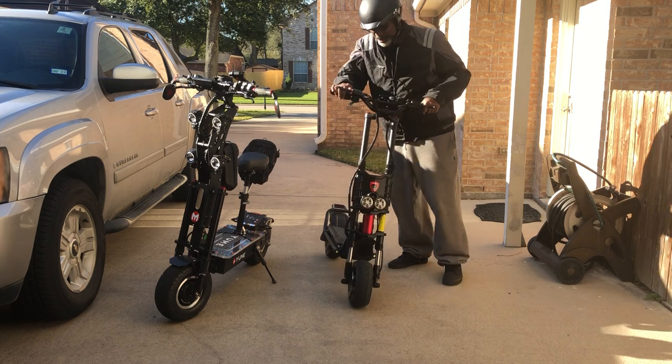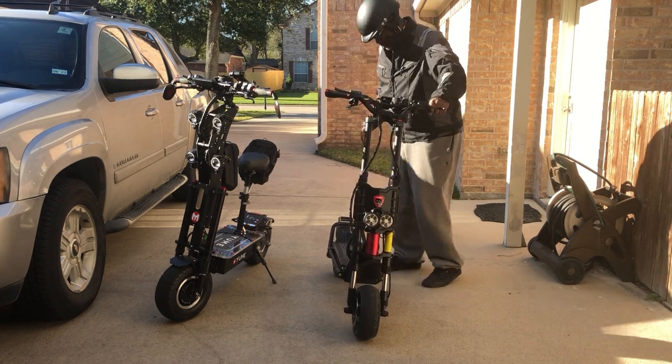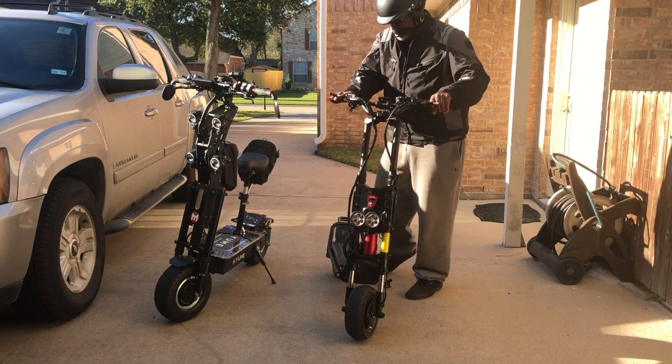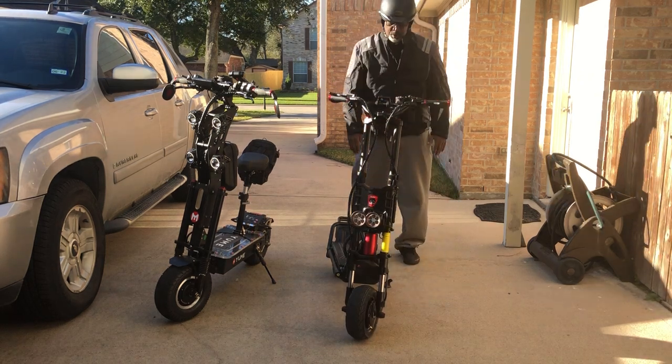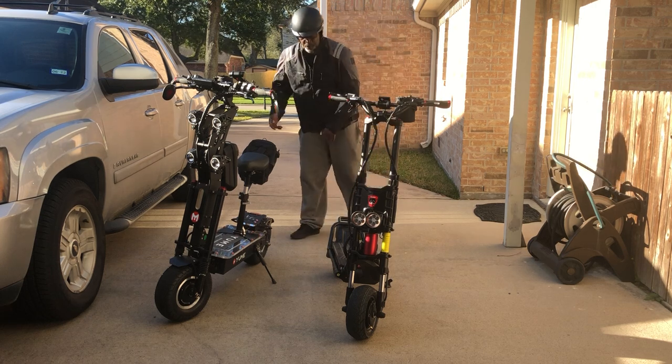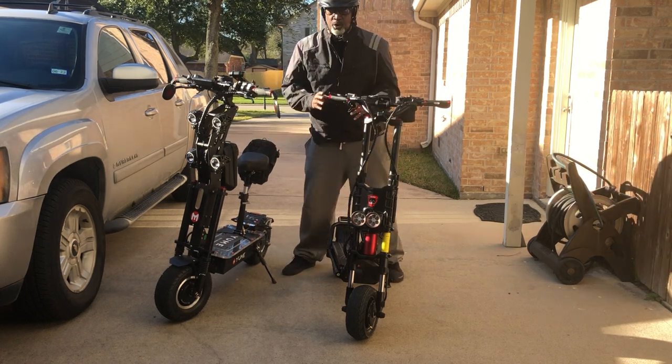But after riding it, it's well worth it. It's so simple — it's right there in front of you. You can fix stuff and work on it yourself. This one has controllers.